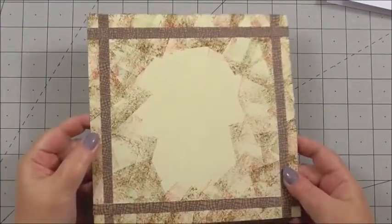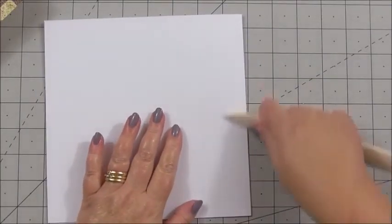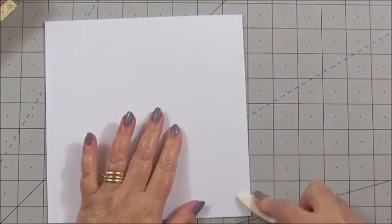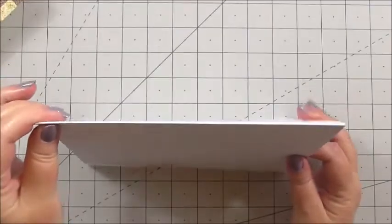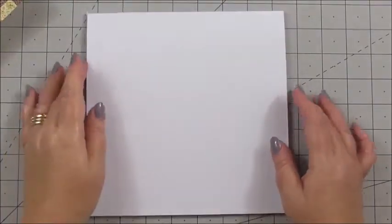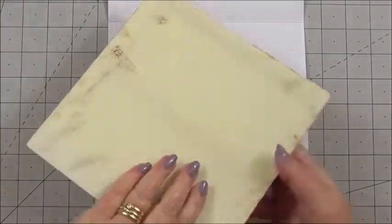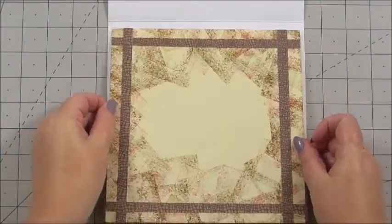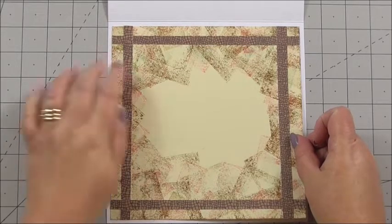Our insert is ready to go on the inside of the card. I'm going to use my bone folder to make sure I've got a nice sharp crease along the edge of the top of the card. For any new viewers, this basically makes it look more professional — it's a nice crease along the top and looks a little bit sharper. I've already got flat tape on the back of the insert panel, so I can peel the tape away and pop it inside the card. Because we've cut it a little bit shorter, it gives a border around the edge of the card.